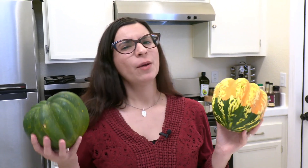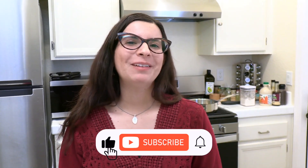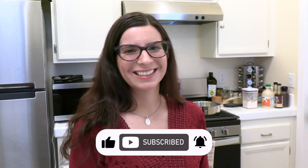I've got both acorn and this colorful carnival squash, but they're around the same size so they'll cook around the same time. If you're new here, welcome — my name is Linda and this is Vegan Petite. Now let's get started.